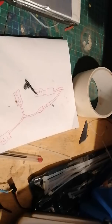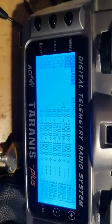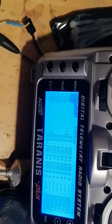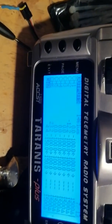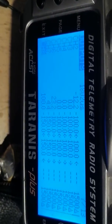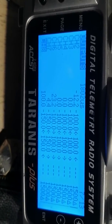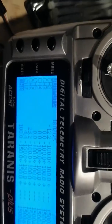All you need to do is go into your Taranis and go to the page which does that. Just scroll down a bit — you can see what I'm doing. There you go, the limits on channels 7 and 8. You do that on the model setup page and it all works really well. That's my tip for head tracking today.